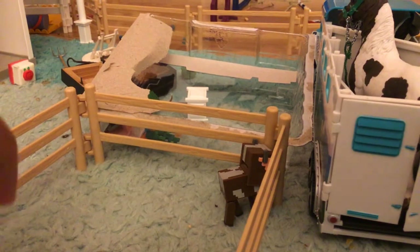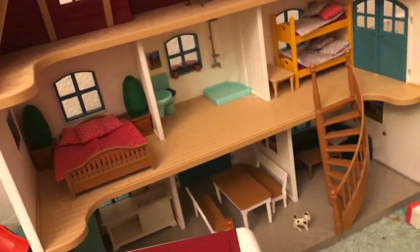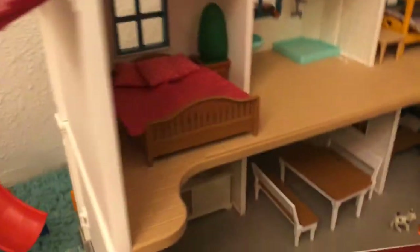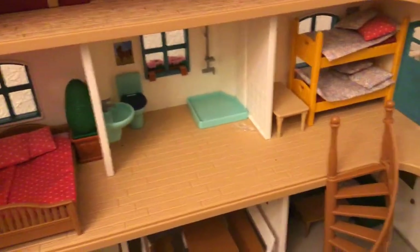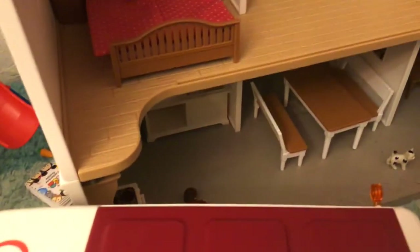In the house we have the parents' bedroom, bathroom, kids' room, balcony, living room, kitchen, actual kitchen. I don't really like the house - I like it, but it's just like a regular house.